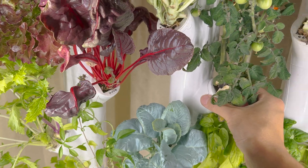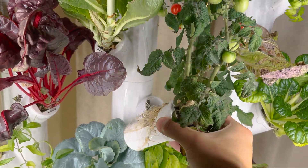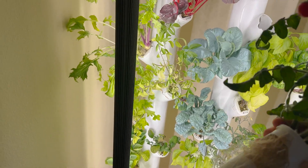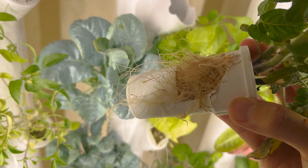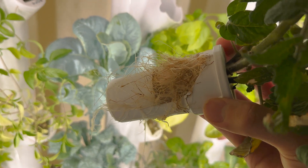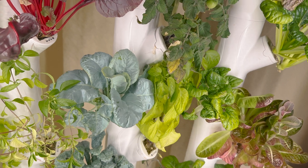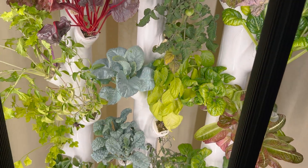It is kind of nice because this whole modular system just pulls out, so you can actually pull your whole plant off and we can tuck some of these roots back into the pod and trim off some of the excess so that they can maintain maximum water distribution.